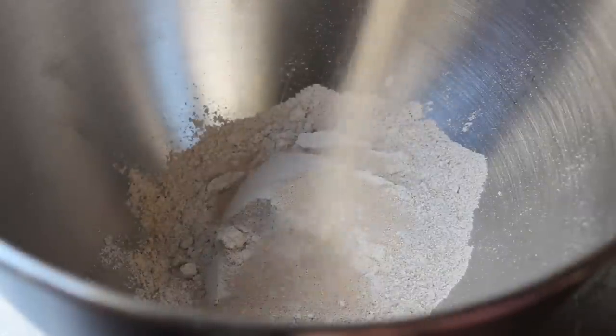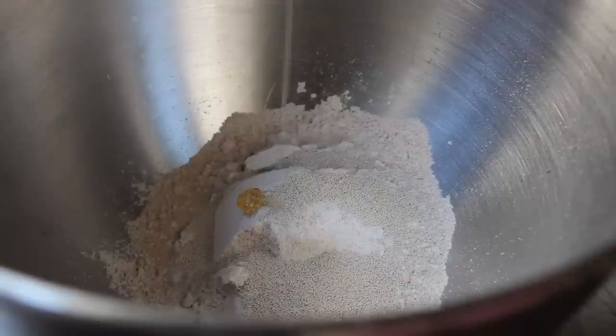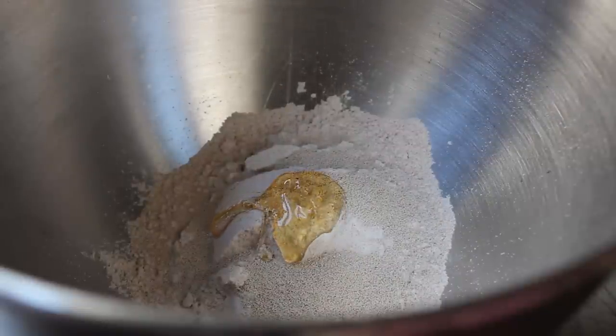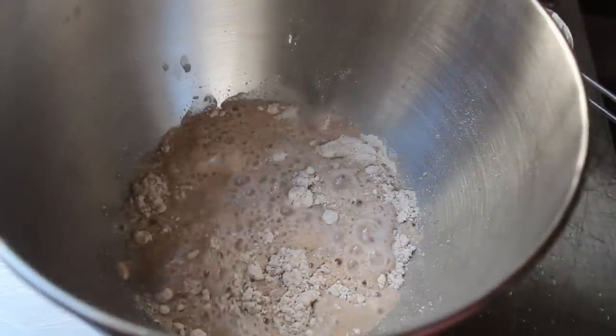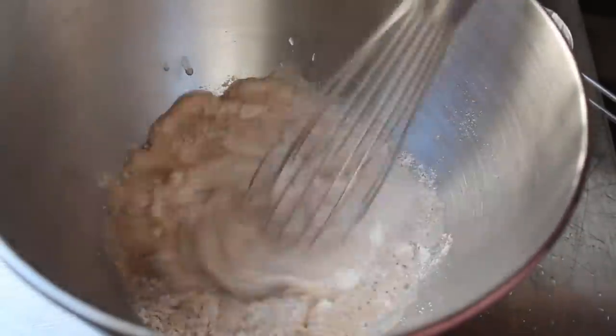But for now, what we're going to do is put one cup of that into a mixing bowl, to which we'll add our dry active yeast, followed by a little touch of honey. And then finally, some very warm but not too hot water. And what we're doing here is like a quick little sponge step. We want to make sure our yeast is alive, and we'll give those little microorganisms a little head start before we add the rest of the ingredients.